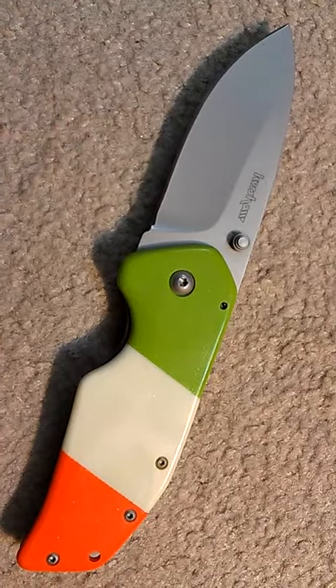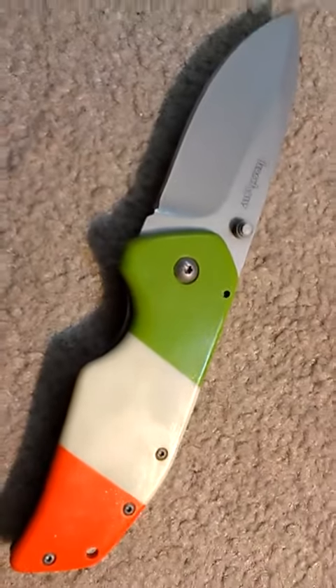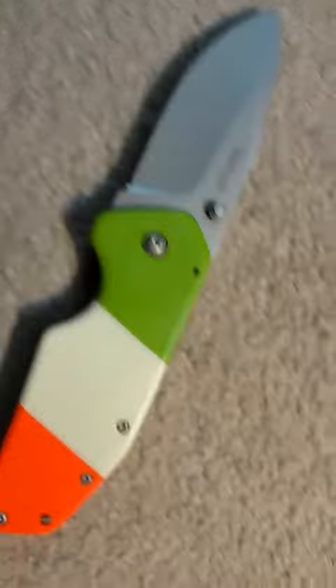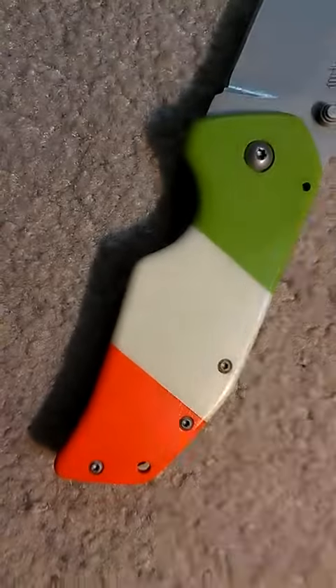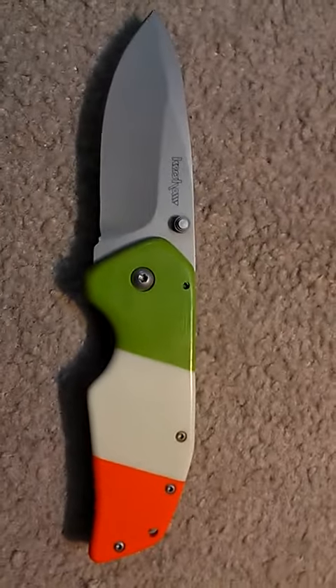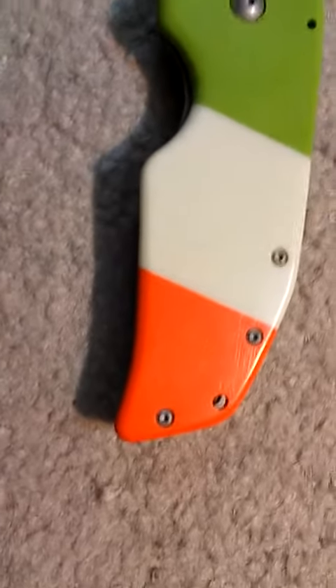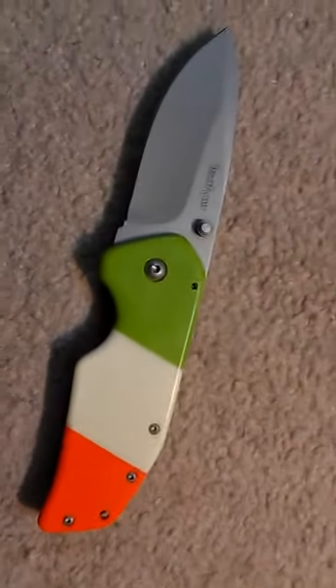So I went ahead and I made one. There's no pattern or anything like that, but there are all these fingerprints because I oiled it out. But it turned out pretty sweet — real cool. Patriotic Irish Kershaw one ton. Very cool knife, especially with this pattern — the actual Irish flag. That looks really cool.